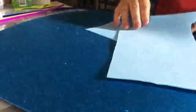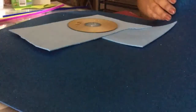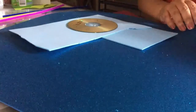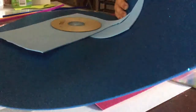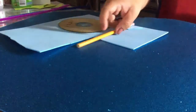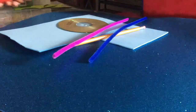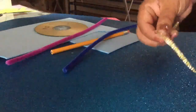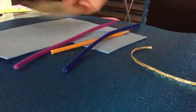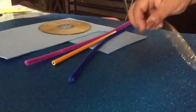We are going to use regular foamy, a CD, foamy diamantado in the color you choose — for a boy in light blue or sky blue, for a girl in fuchsia pink. We'll also use a pencil or pen, pipe cleaners, small scissors, glue, and a piece of ribbon to form our CD holder.